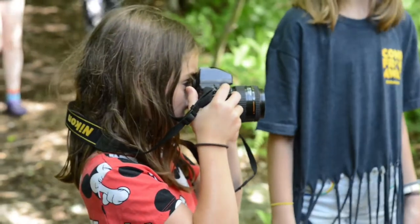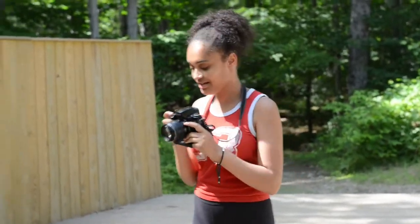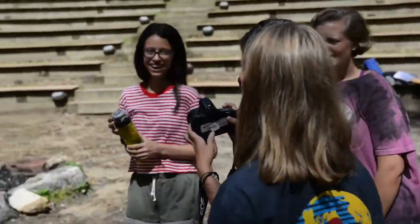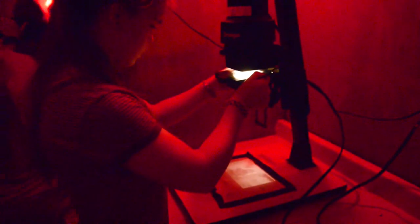Hi, I'm Amy. I'm the Creative Arts Director and the Photography Instructor this year. Here at camp we use film cameras which we process and print ourselves, so the campers get a chance to learn something entirely new about photography that they probably haven't done before. We have a full darkroom set up here, so they get to experience something that is pretty hard to find in other places. Over the session we spend half of our time in the darkroom and half of our time out in camp taking photos.